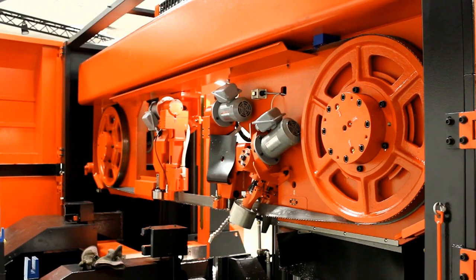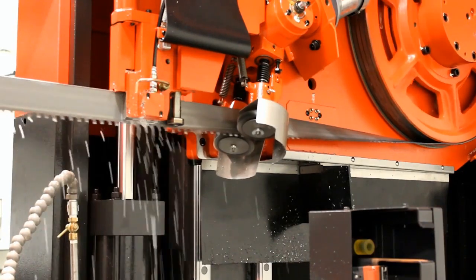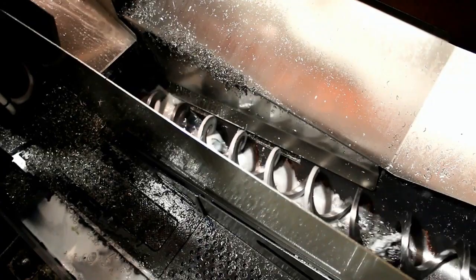Blade changing is made easy with doors that open wide for easy access. All controls needed for the blade change are within close reach. Motorized wire brushes work effectively to keep the blade free of chips, and the internal chip auger moves chips to the outside of the machine.